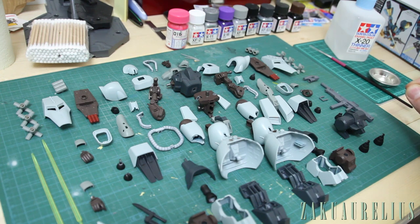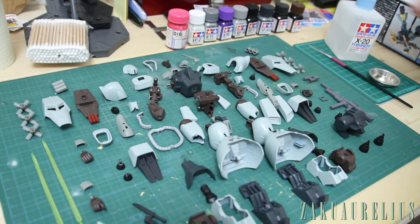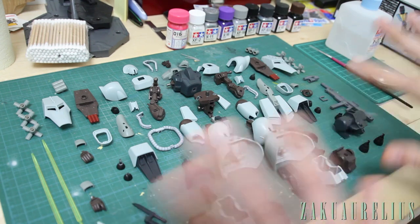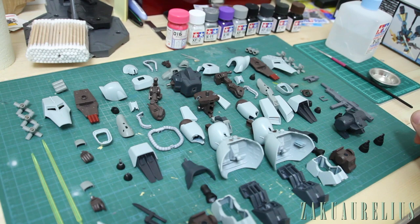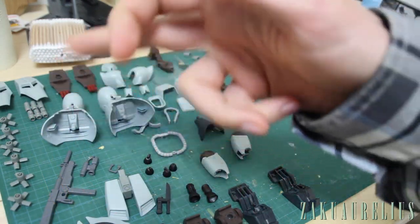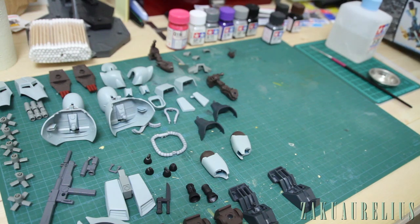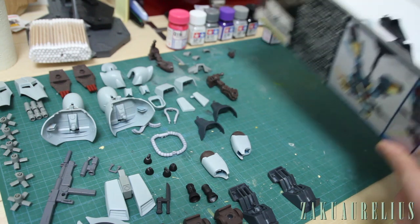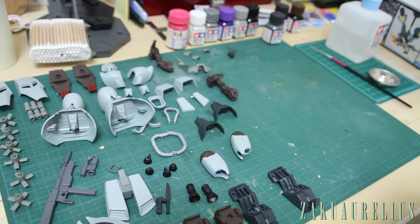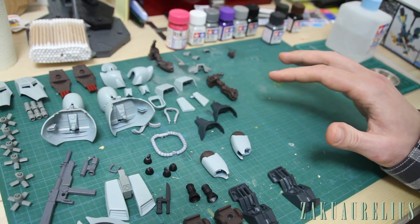I need to organize these parts and sort out the ones that aren't going to need anything. Let me give it a minute and sort out which parts need painting and which don't. As you can see, quite a lot of parts still remain — I was only able to put maybe about 10 to 15 percent away as not needing to be painted. But a lot of these are just very small bits so it should be pretty simple.